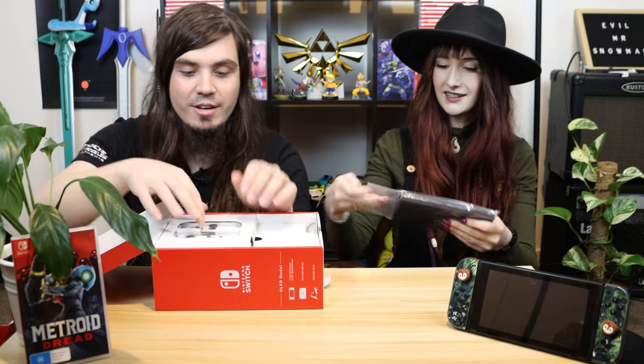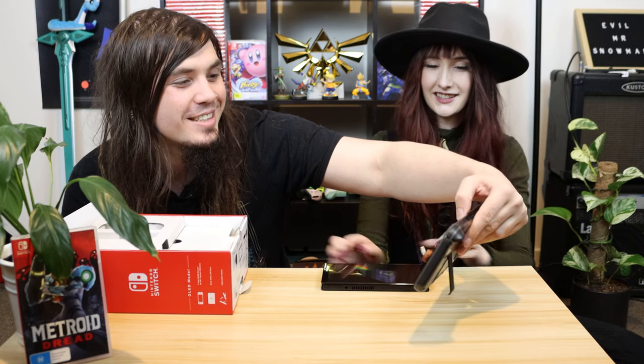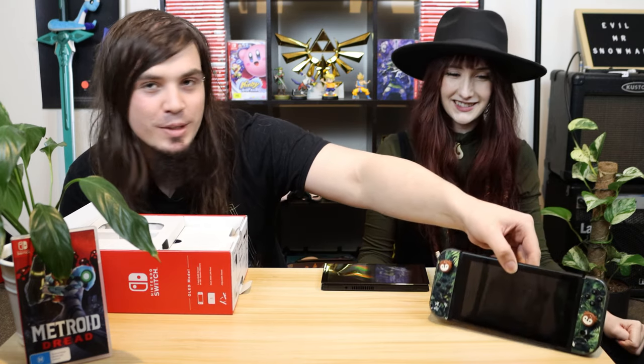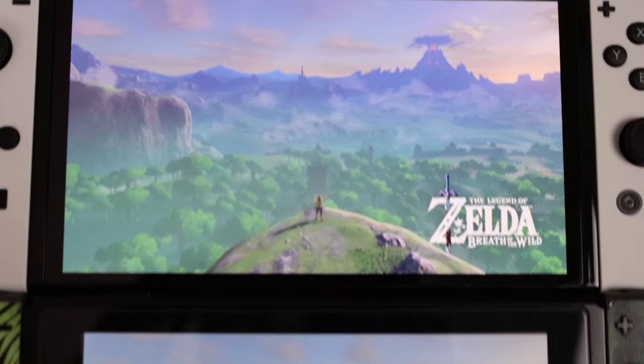Let's get that out of there — I'll grab the Joy-Cons. I really like these new sleek white Joy-Cons, they look really nice. And this is so shiny — oh, it's real nice. This old one's a bit battered and bruised, it's got a big crack down the middle, even the screen protector's starting to bubble. The bezel that was originally around the screen — the black bezel around the edges — is basically non-existent in this one, which is really nice.